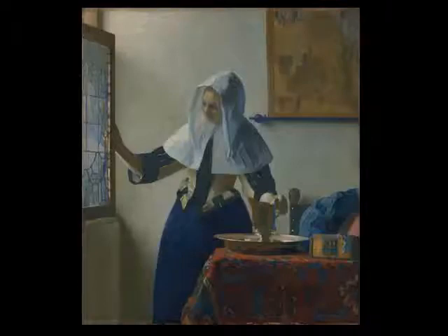Observe it very closely, and try to commit it to memory. Be patient and take your time. This beautiful painting is worthy of your time.